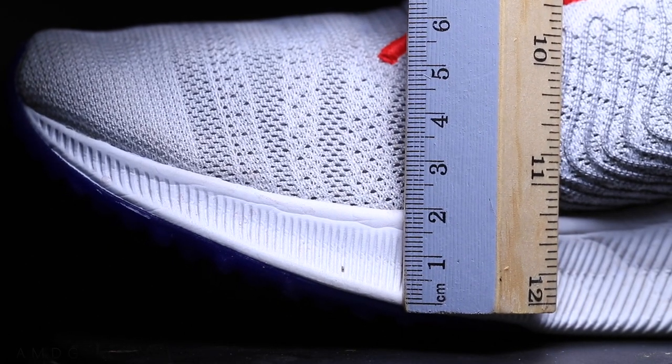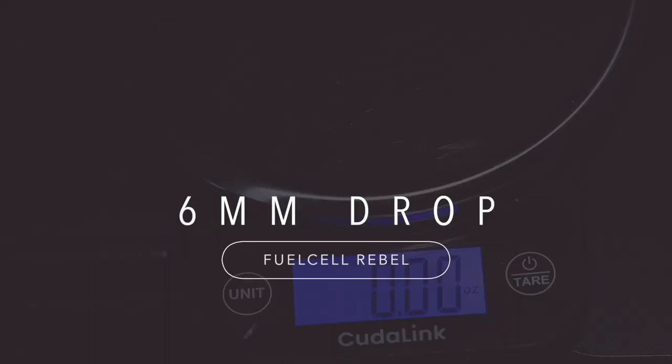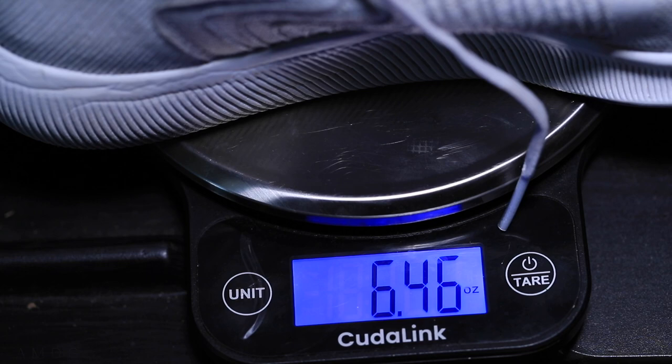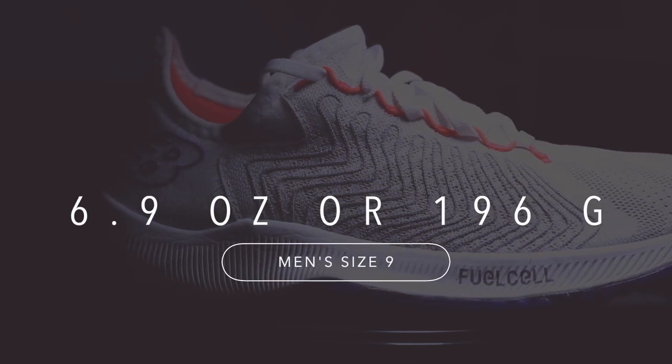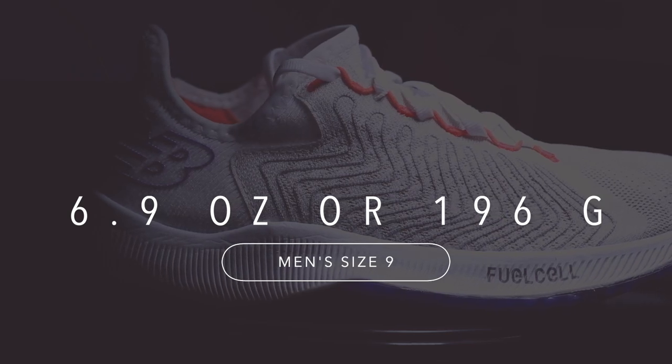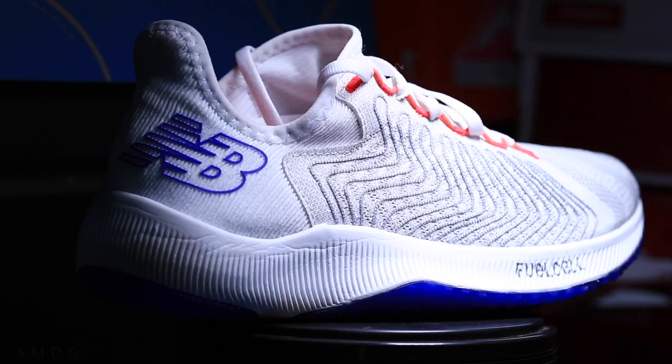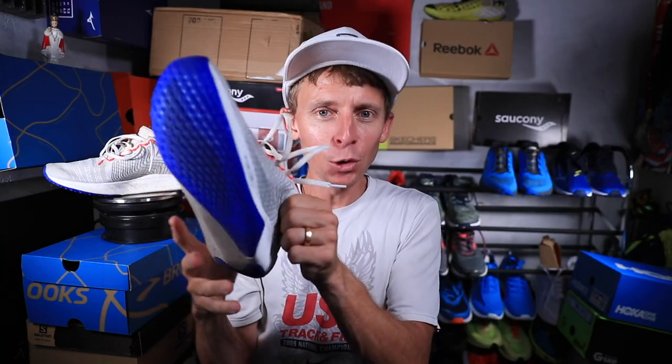So a six millimeter drop, right where I like it. In my size, as far as weight goes, we're looking at 6.4 ounces or 183 grams in men's size 9. The standard weight often shared on running shoe websites is 6.9 ounces or 196 grams, which is what I'm seeing on the New Balance website. Now let's move on to the upper in the Fuel Cell Rebel — very comfortable, incredibly comfortable.